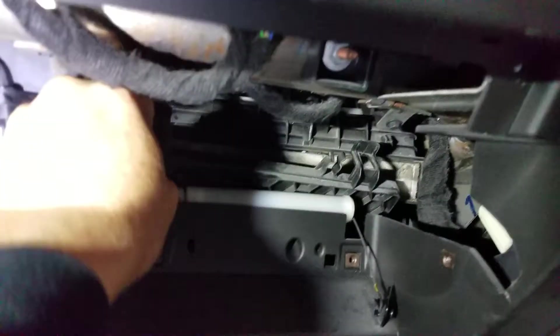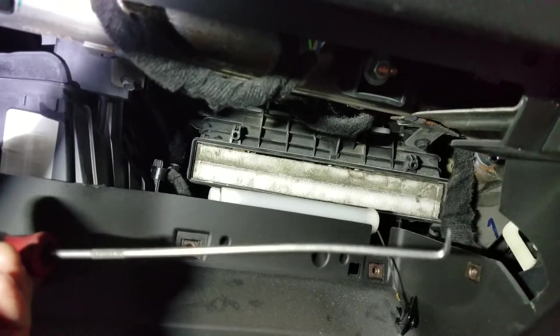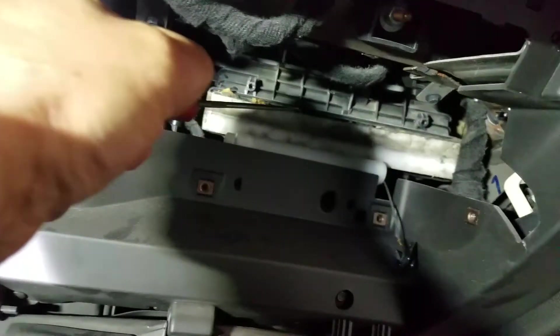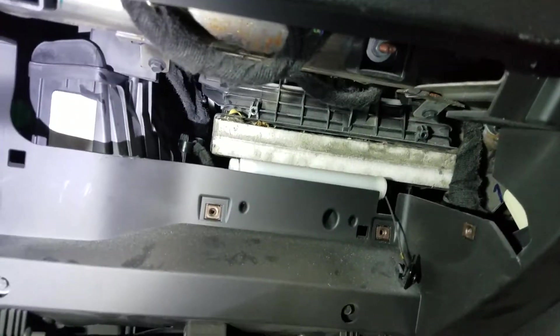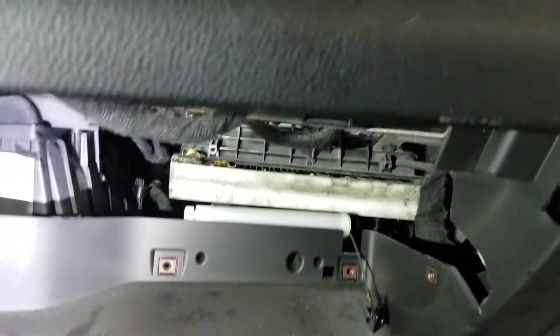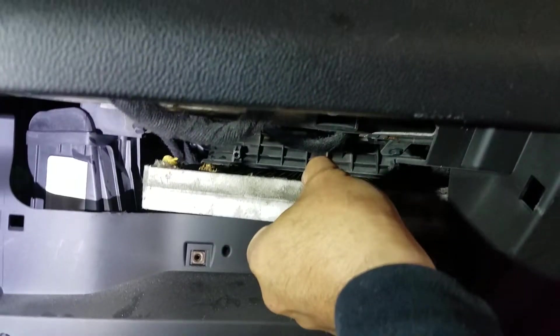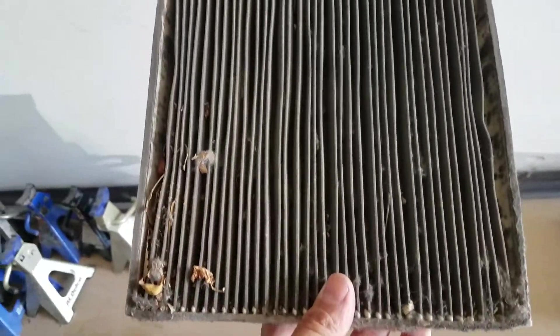Once you remove that, you need something like a needle nose pliers or a little hook, and then you have to pull them in here and push them this way. Once you pull them that way, just put your hand in there and pull it out. Look at that — this is your cabin filter.